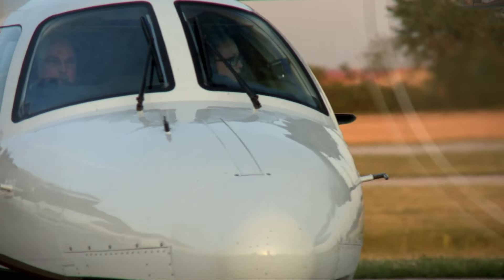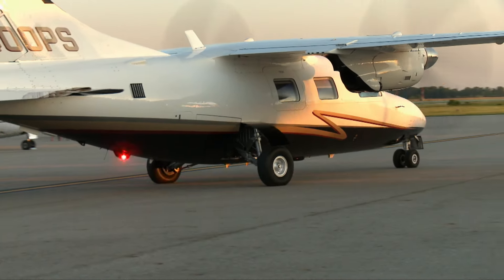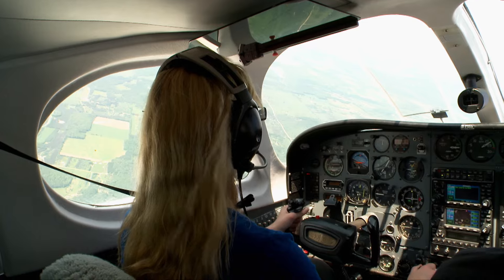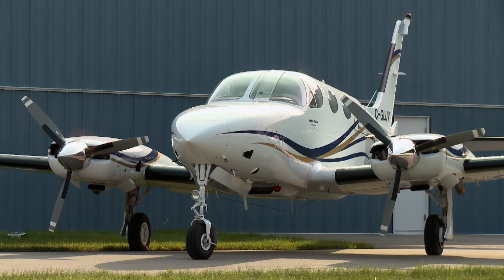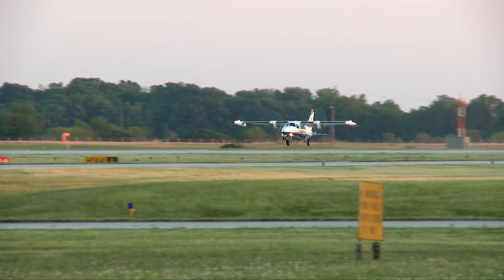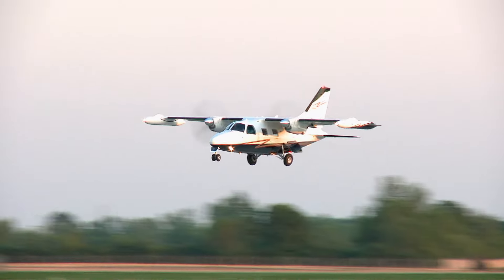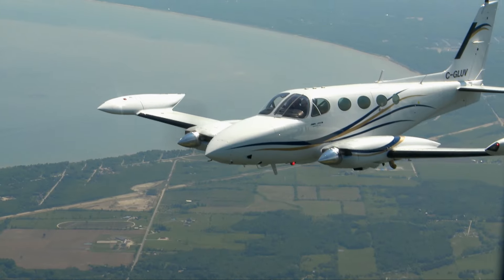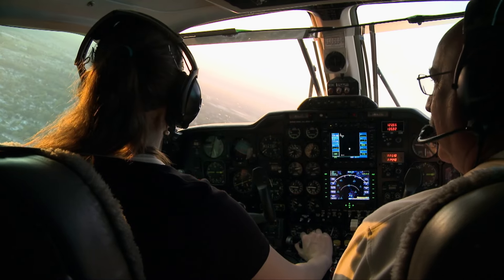Sarah had a chance to experience the MU-2's performance herself as she flew with Pat in his short-body MU-2. As a twin pilot herself, Sarah is used to flying the pressurized Cessna 340. At almost 3,500 pounds heavier when empty, the MU-2 is going to feel a little different. It is a lot heavier than the Cessna 340 I'm used to flying — I can feel the weight. It feels really sturdy under my hands. It feels like a very substantial airplane.